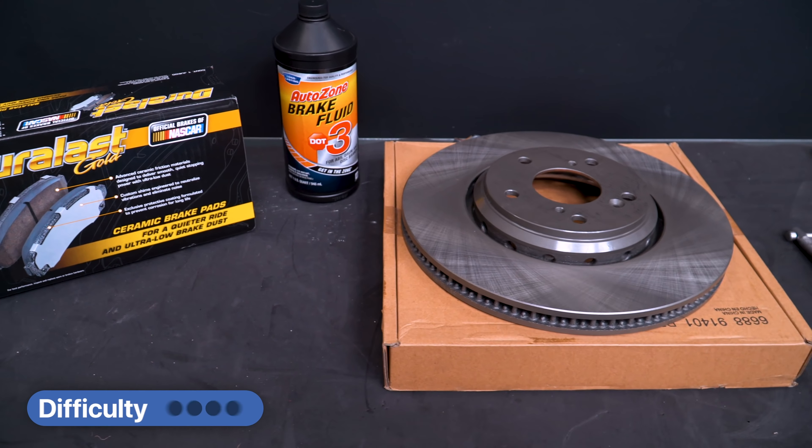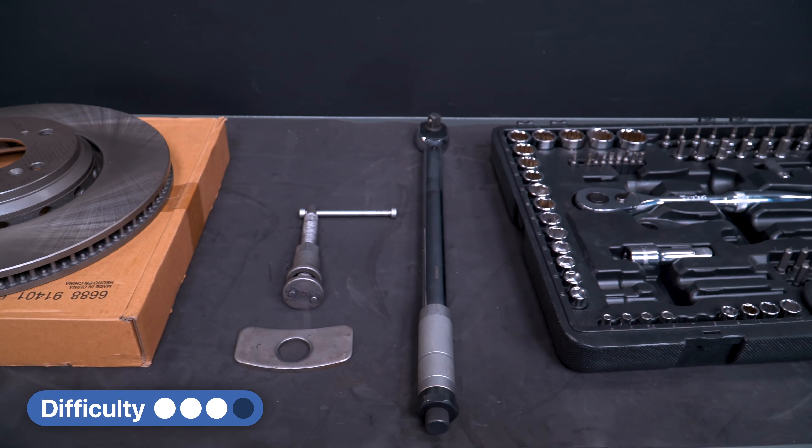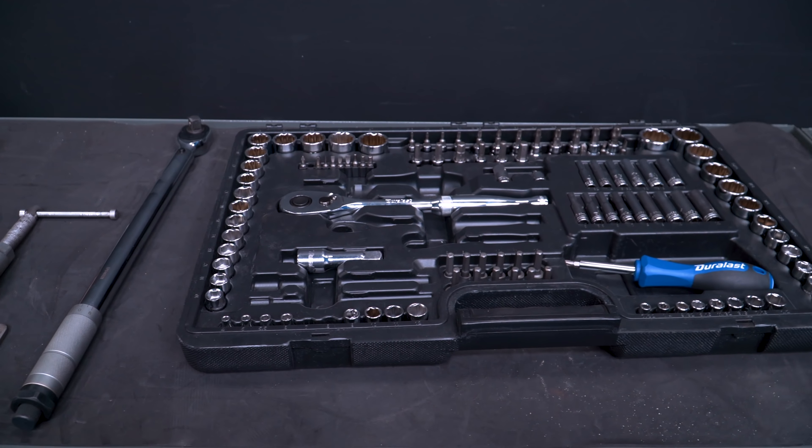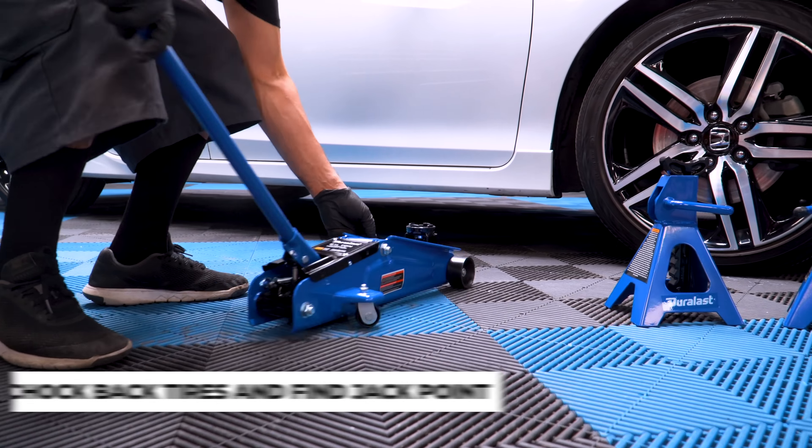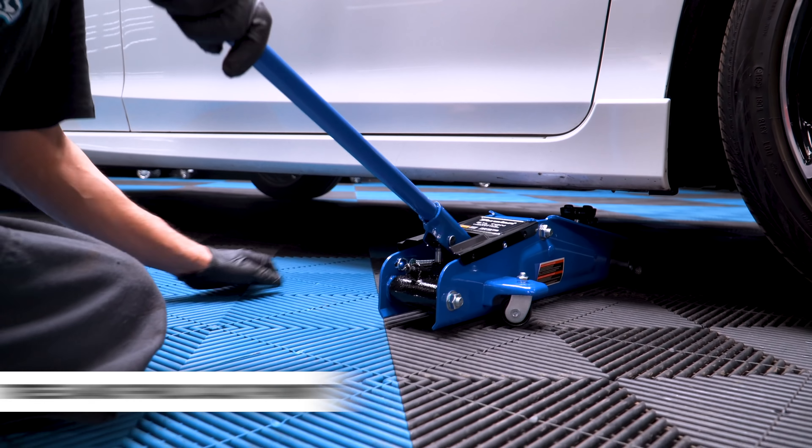First things first, make sure you have all the tools required to do this job. Tools may vary per vehicle, so the different size sockets and ratchets you'll have to figure out. Before anything, make sure you chalk the back tires, then find the jack point.